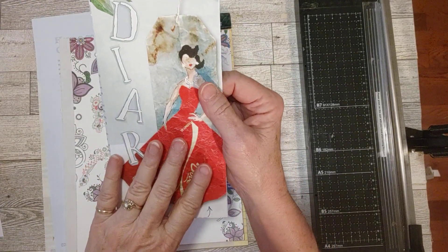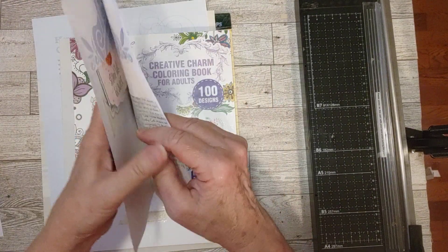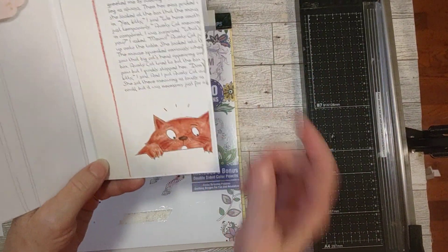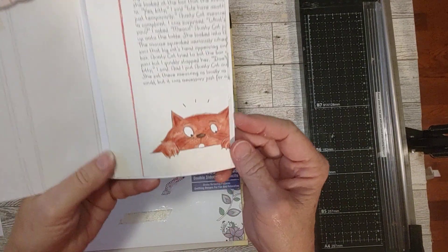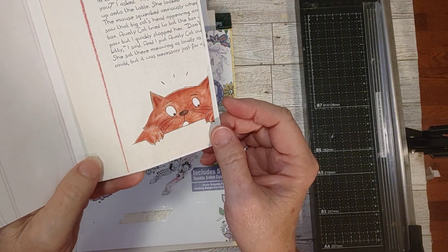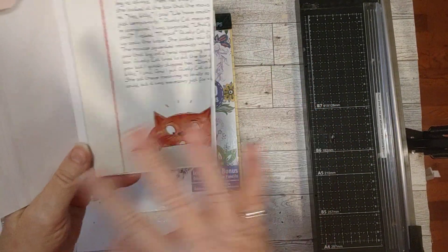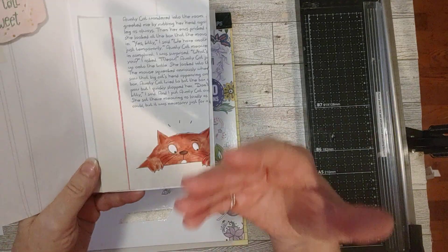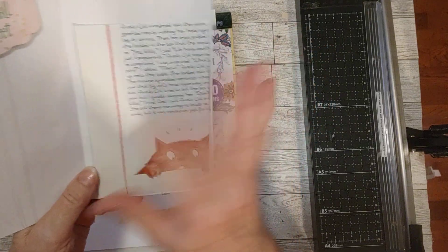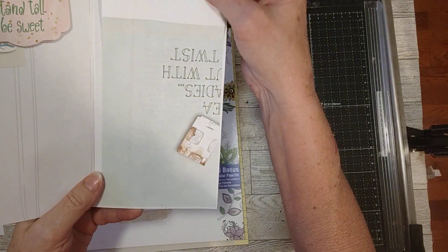The front cover half was doubled up by doing that. To double up the back half, I just took a scrap I had here. It had this little kitten on it, peeking around the corner — I thought that was so cute. There's some text up here, but I'm just leaving it so whoever gets this can do what they want with it — decorate over it, put a writing spot there, whatever they want to do.